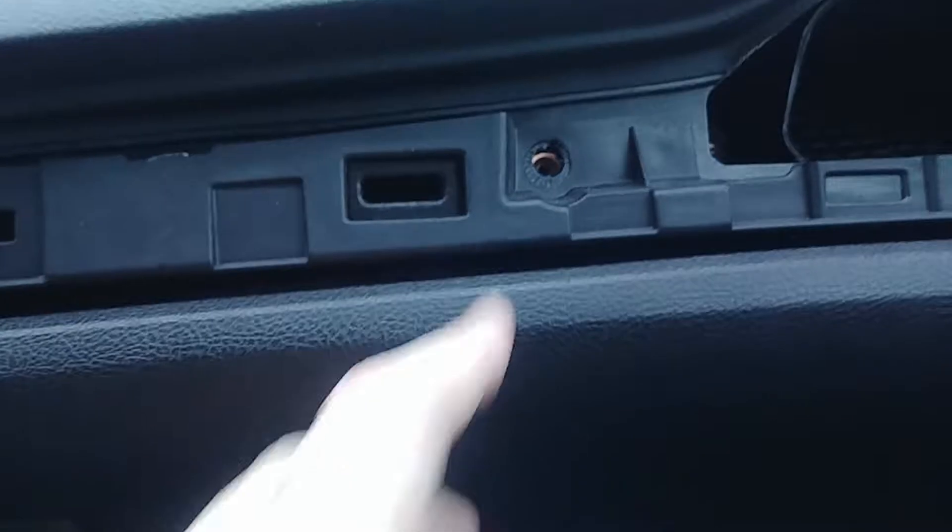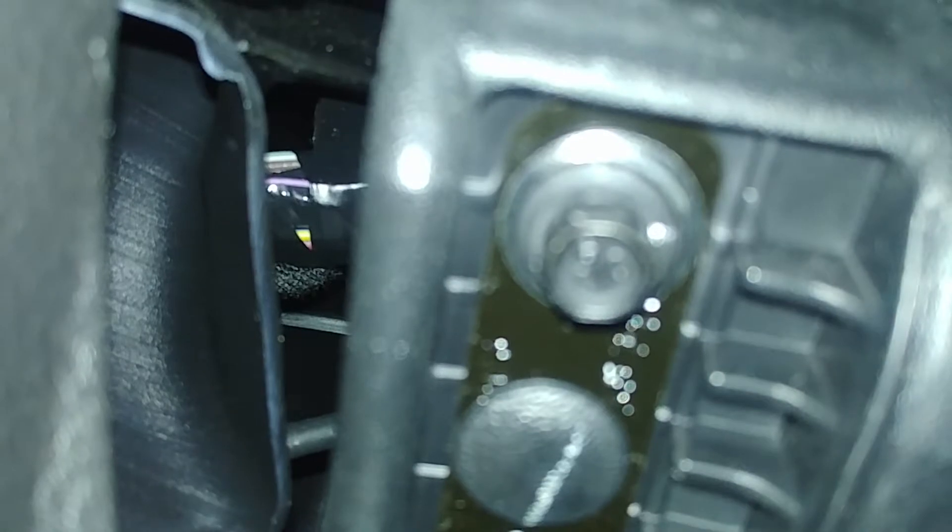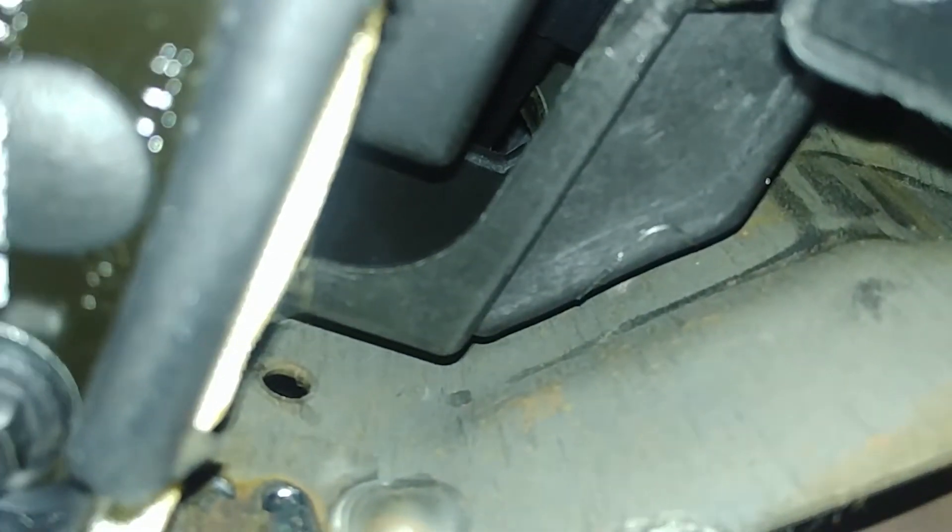There's one screw here that goes back in, and one more here. Let me show you the other two which are underneath the glove box — one right here to the right, and another one to the left. There's another one behind those two screws, right in there. And then there's another one to the right, right next to the door. I'll pause the video to get those in.